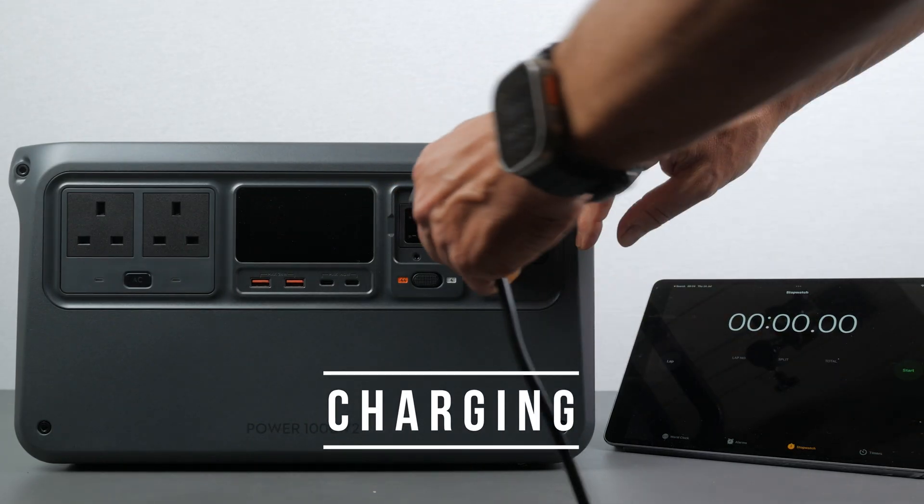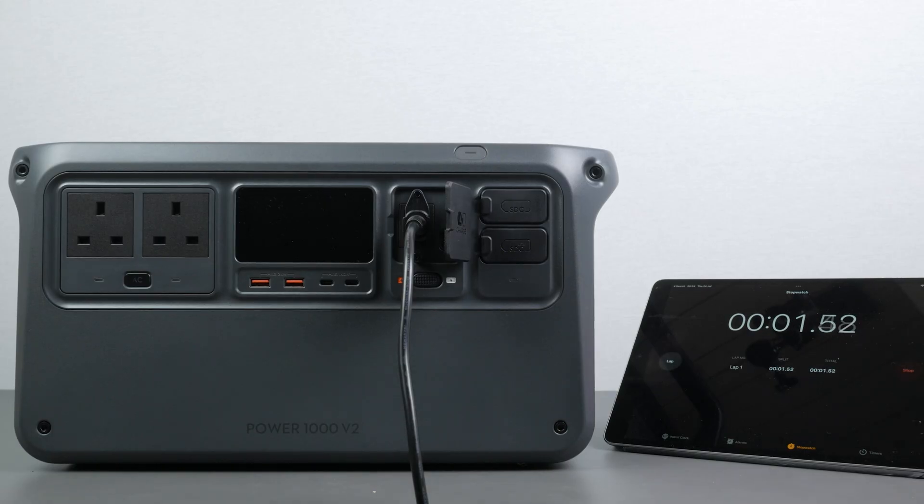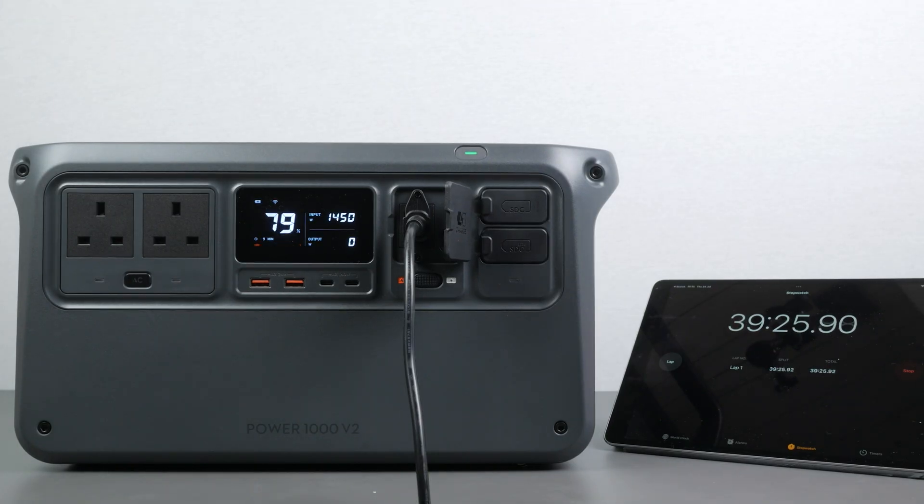Here in the UK, the Power1000 V2 charges at over 1400W using the included mains lead with the recharge mode switch in fast mode. This drops to around 600W in standard mode, which is intended for quieter charging at night. The power station will automatically charge at the lower speed after 5 consecutive fast recharge cycles to maintain battery performance. I charged from completely empty at full speed, making sure it had completely cooled down before starting the test. The DJI Power1000 V2 reached 80% charge in under 40 minutes and a full charge in under 53 minutes.